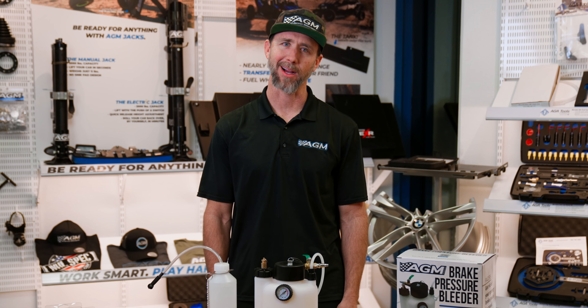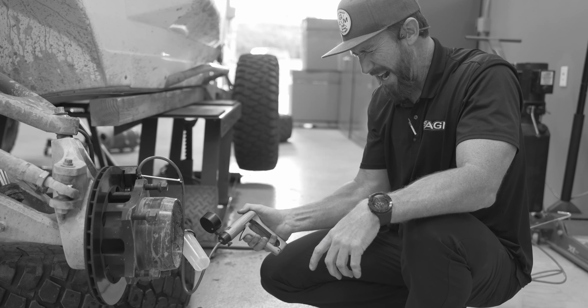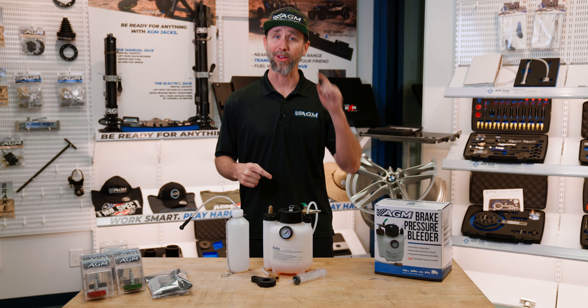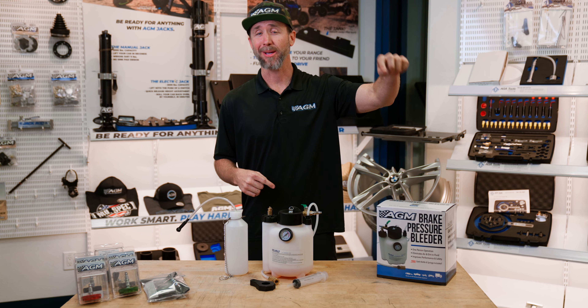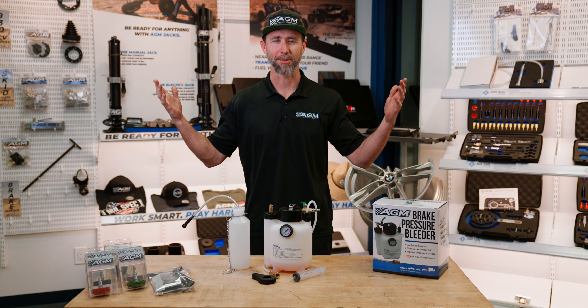You know, brake bleeding sucks. You end up needing two people, or you've got to use one of those ridiculous vacuum bleeders, which also suck — make a mess. Gravity bleeding, or sell a freaking kidney to get a professional pressure bleeder. All while constantly keeping an eye on the fluid level in the brake reservoir, because if you let that run dry and get air into the system, you get to start this whole fun party over again. No wonder why no one ever bleeds brakes.